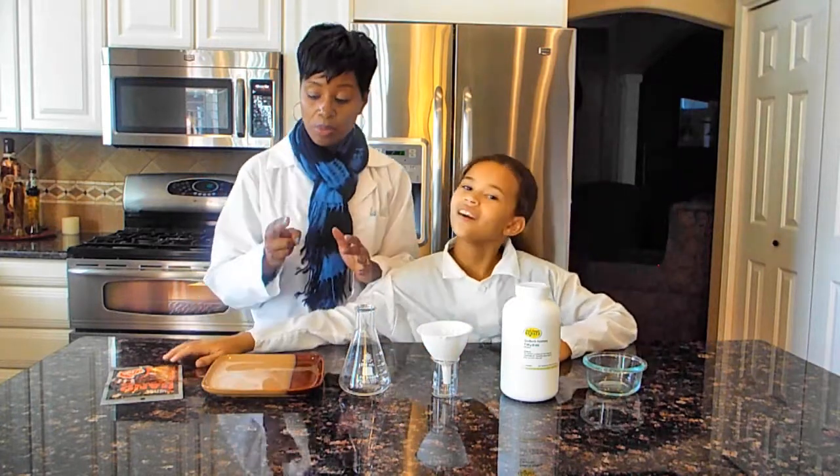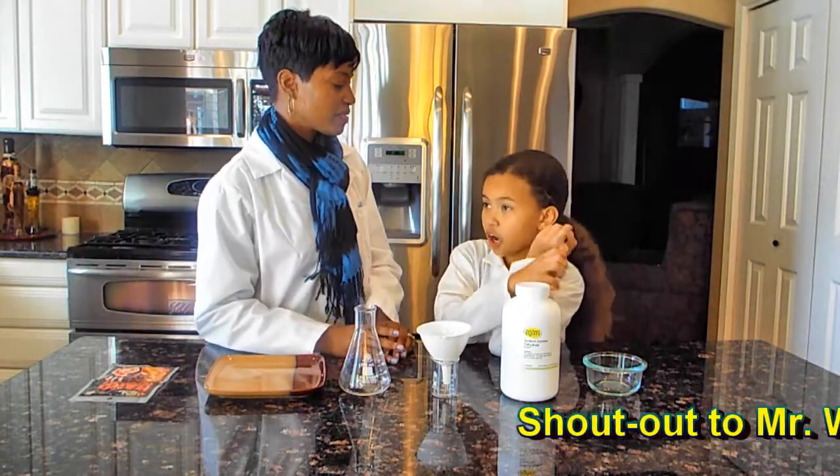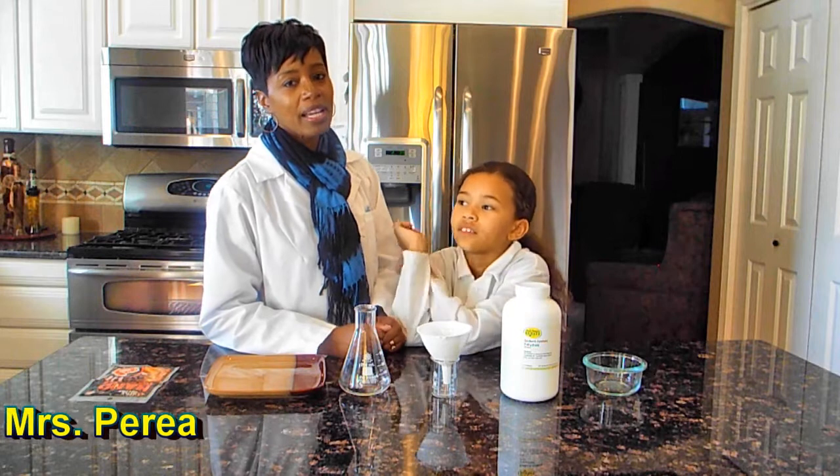We want to give some shout-outs because we have two people who wanted us to do this experiment months ago — Mr. Wayne Johnston and Miss Perea.